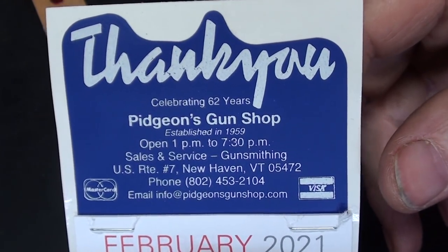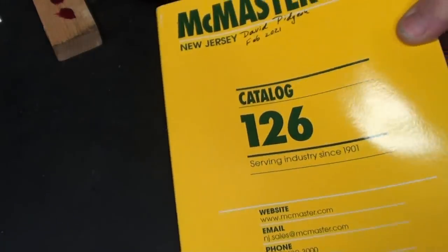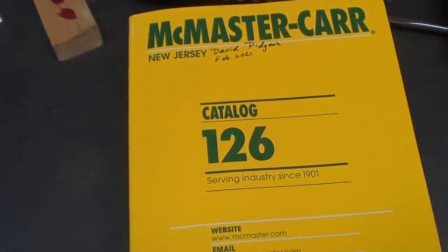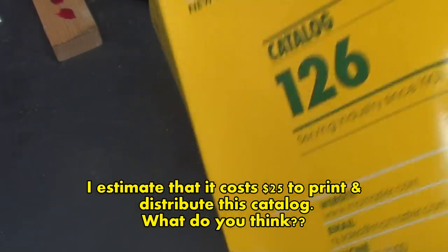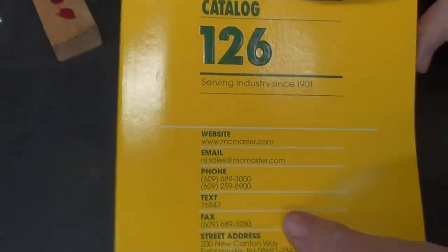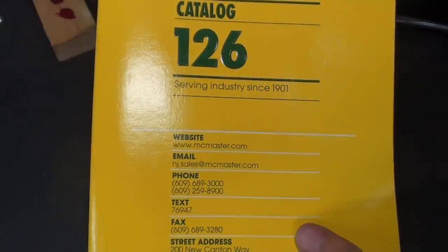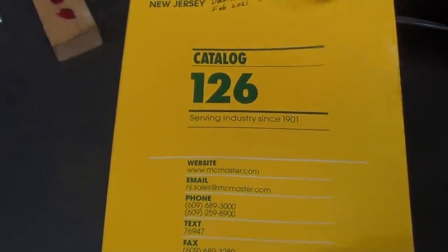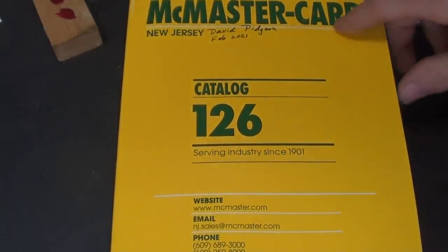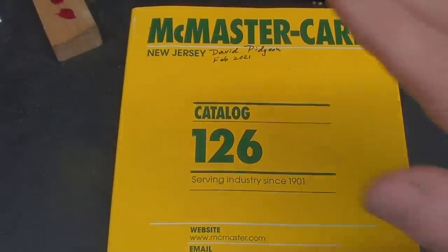David Pidgeon out of the great state of Vermont — they call it the Granite State — sent me last year's catalog of McMaster Carr. He probably spent $10 to send it here. It's very hard to get these big McMaster Carr catalogs; they don't give them to just anybody. It's far newer than the one I've got, and I much prefer a paper catalog over looking on the internet. Thank you, David. They've got about everything in excellent shipping and service.